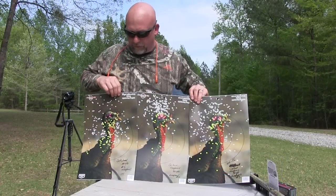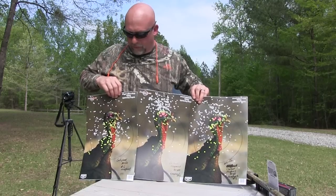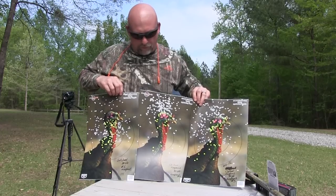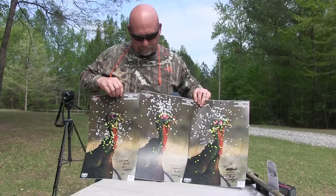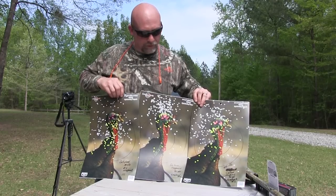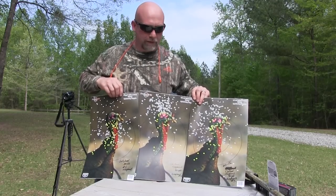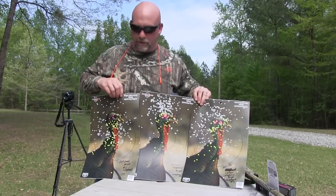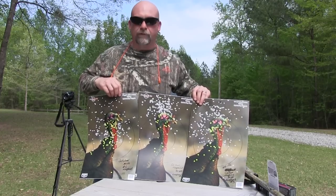All right guys, this is going to be the 30-yard shot — excuse the wind today. In the Jelly Head we got 177 hits in the 10-inch circle. On the Carlson's side I took two shots because it hit a little high at 30 yards, so I took a second shot to bring it down — I was trying to blame it on human error but I don't think it is. The Carlson's got 129 hits in the 10-inch circle at 30 yards, and the Jelly Head got 177. Let's move on to the 40.